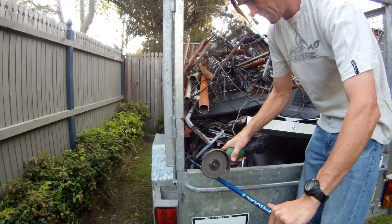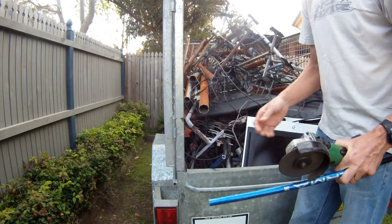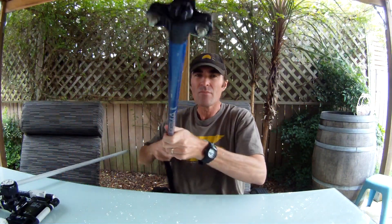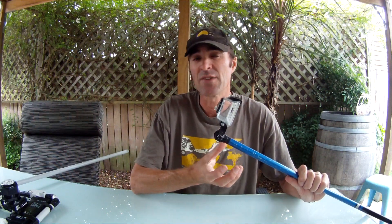My first attempt to create a GoPro lighting rig was by cutting the end off an old ski pole. I then fitted the GoPro using the GoPro Ride Hero handlebar mount. I then added my LED light underneath that, which is made using parts available from any electrical wholesalers.